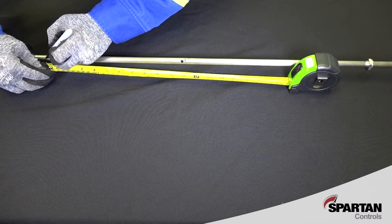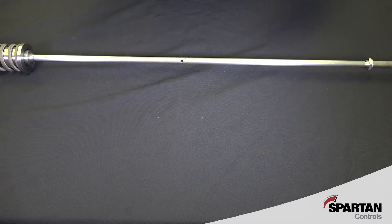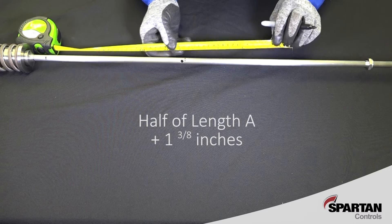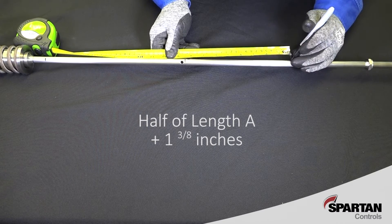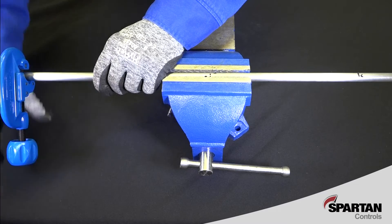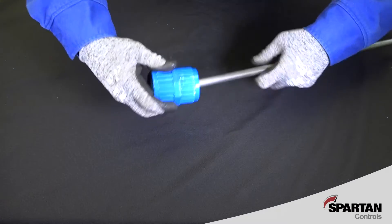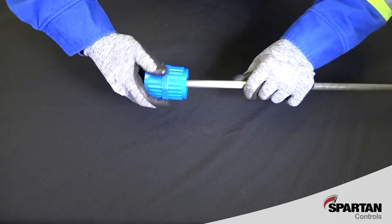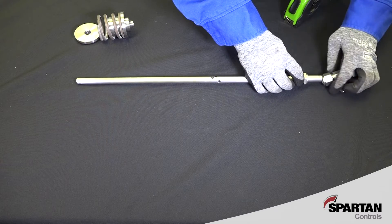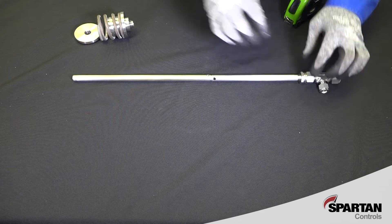On the other side of the tube, create a mark that is half of Length A, plus one and three-eighth inches. Cut and deburr the sample tube at the newly created marks, and then reassemble the kit on a bench to verify the sampling holes are centered between the components on each end.